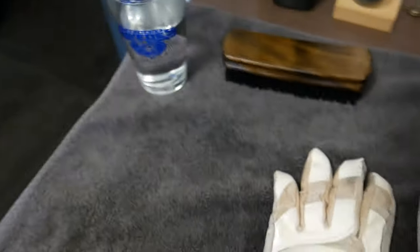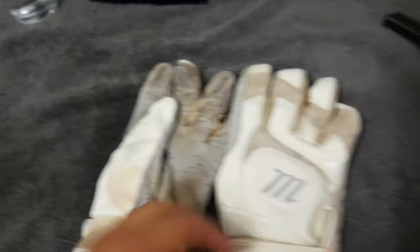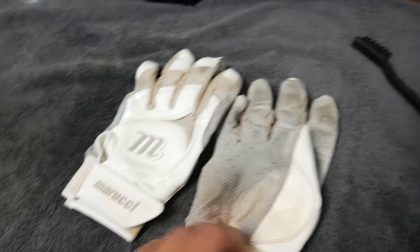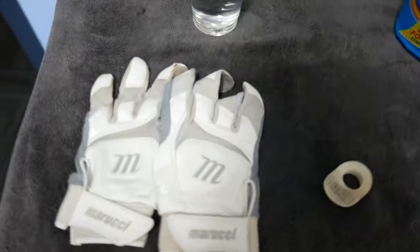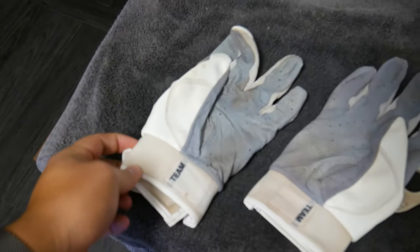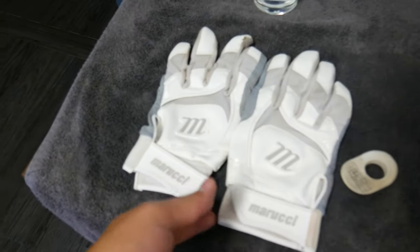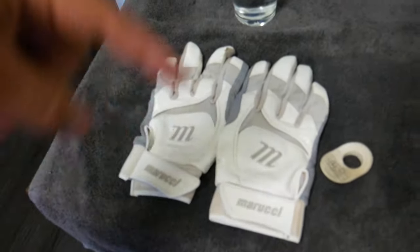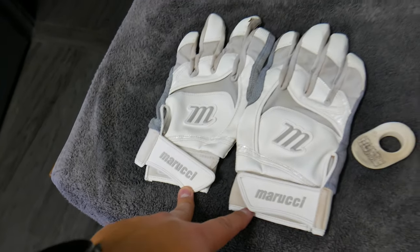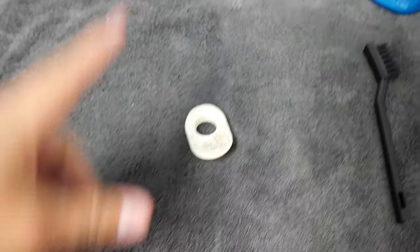Now we're on to the batting gloves. Since these are white I'm going to be using stain cleaner, water, and a brush. I'll show you the before and after — I can make the full video on the process later. See how dirty they are before? And here's the after — the Marucci gloves look amazing, all white again. If you want to know how to do it, comment down below and let me know if you want the full process video.